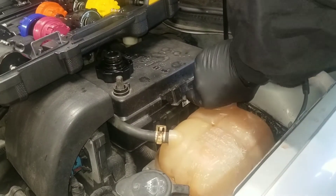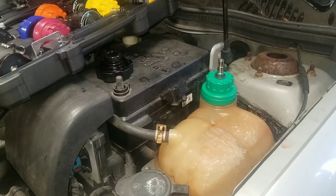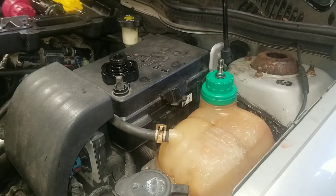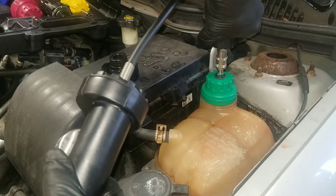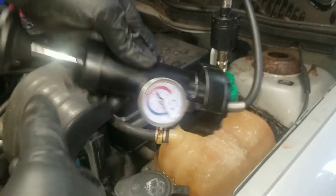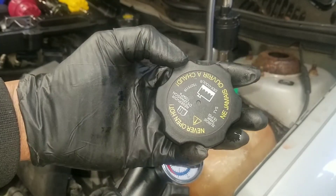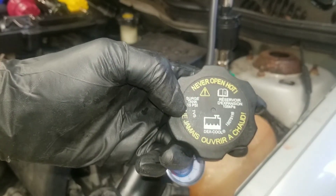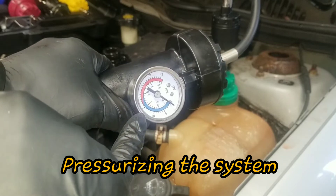I get the adapter on there — make sure that's tight. The pump is right here, it's a quick connect, so I just put it on and it snaps right in. There's a gauge on the pump. I check the original cap and it reads 15 PSI, so I'm going to pump air into the system and get it up to 15 PSI.